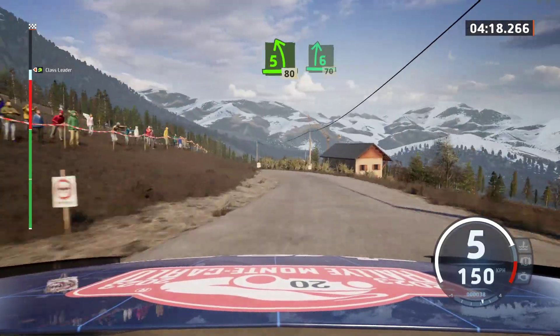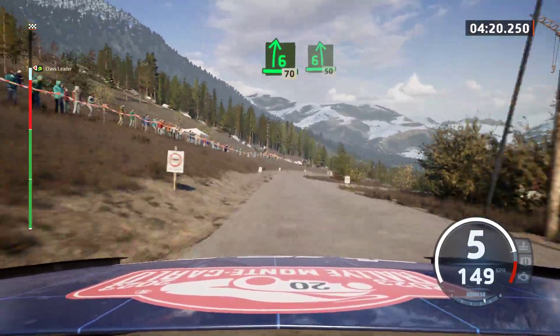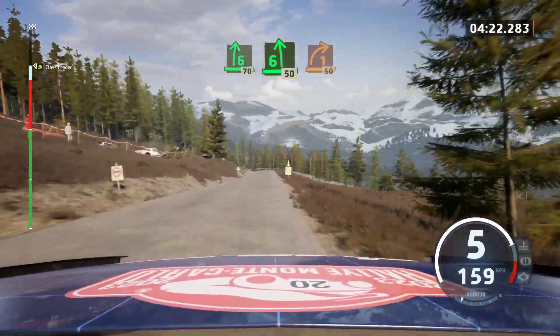Slowing. 6 right, over bump, 70. 6 left, 50. 1 right, long tightens.